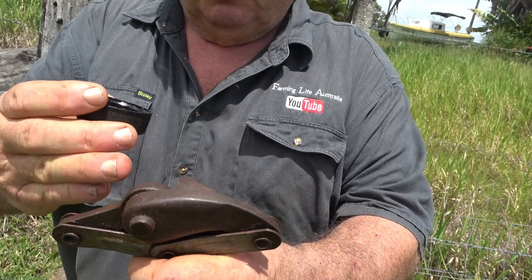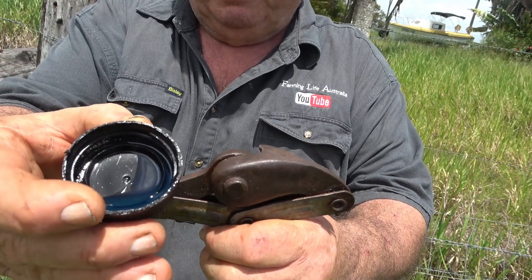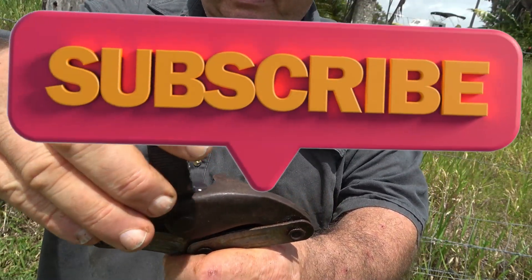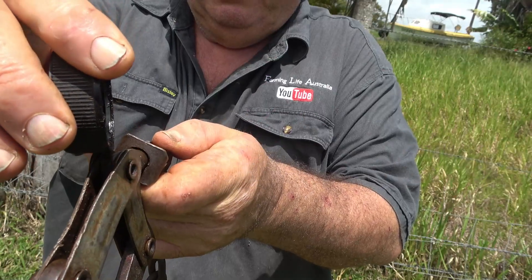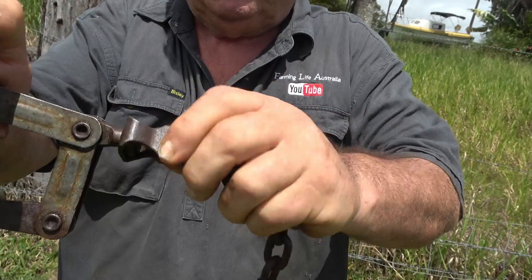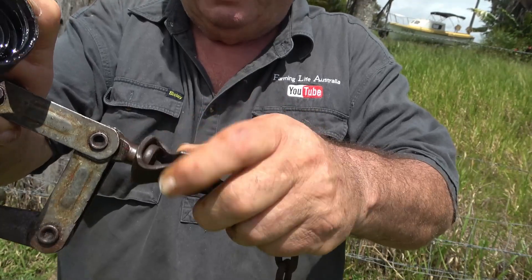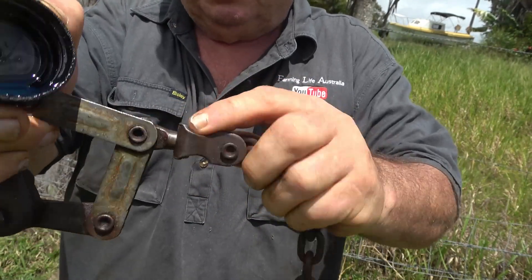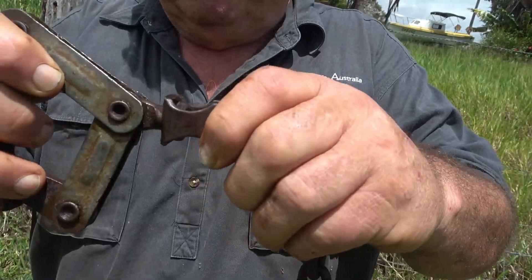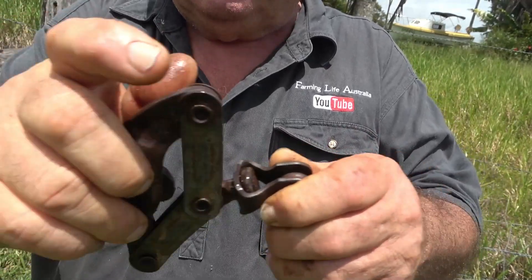I've got in the habit of always oiling all the parts on the strainers before I use them. This is just a little bit of chainsaw oil in a cap. In particular, this bit that goes around the swivel — make sure that it's oiled, otherwise it will give you trouble later on. If that gets rusty and tight, it always leads to trouble. You don't need much oil, just make sure everything moves properly. It'll just make life that much easier for you.